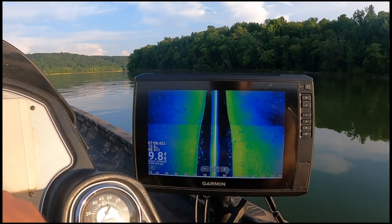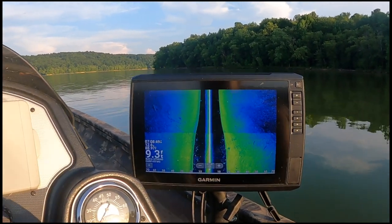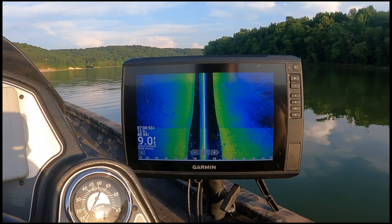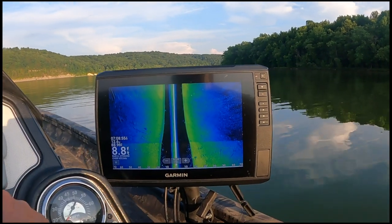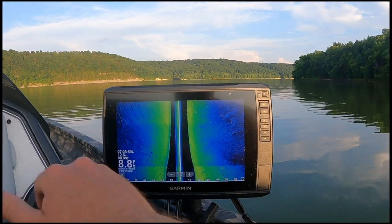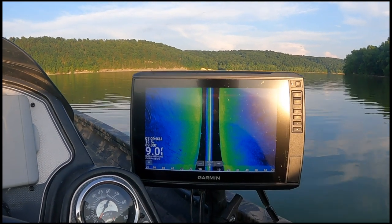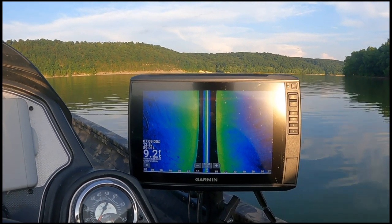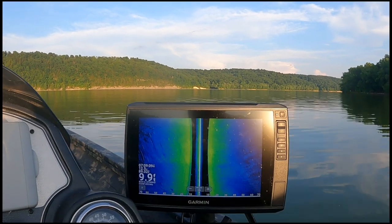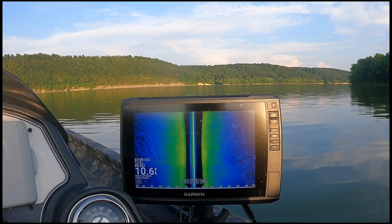I'm gonna slide over this way now and look over here — we know everything this way is going more shallow. Let's look over this way and see if we can find... there's a ton of fish, but now you can see there's not. Just a little structure — we're just not seeing the big bushy brush piles out here. It's getting a little distorted but you can see the shadow there; there's some brush or some structure.